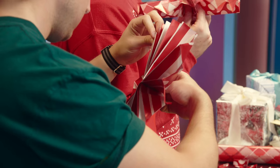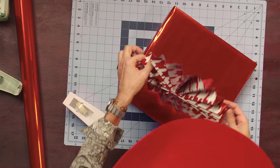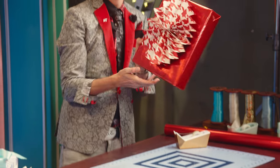I love it! Take the double-sided tape and make an X on the back of this, flip it over, center it, and then that's going to stick down to the gift.